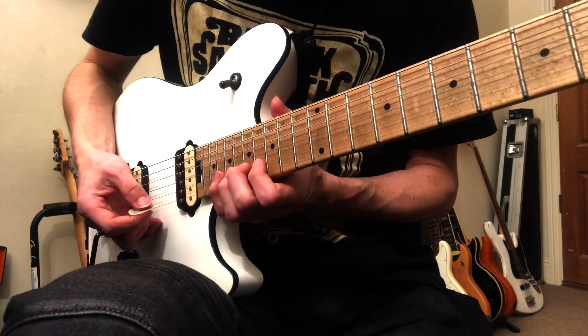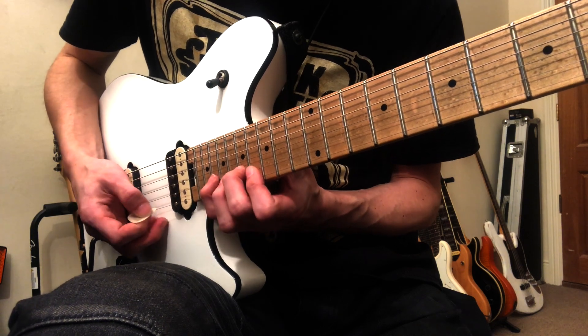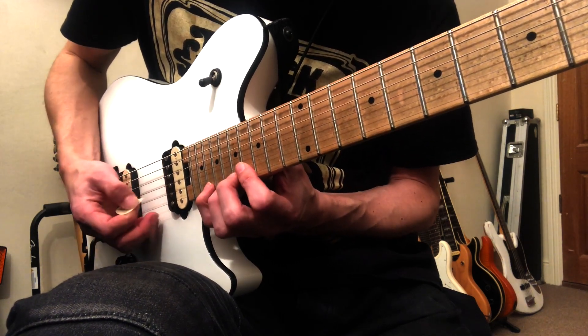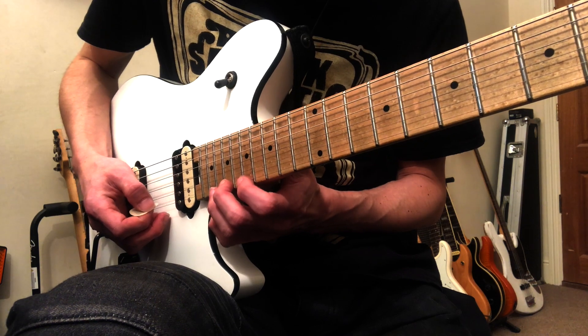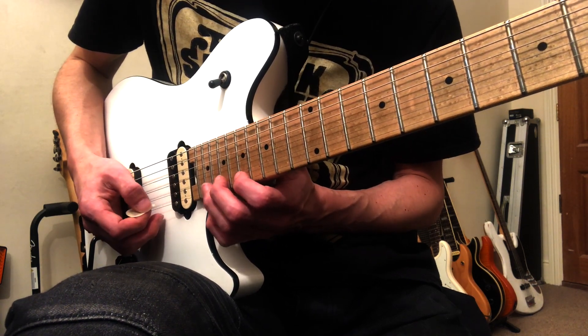We start with 16, 17, 20 on the B. And then the same on the E. And then hammer-ons. And then you're going to do 16, 17, 20 again. But this time you're going to switch position to 17, 19, 20 on the E.